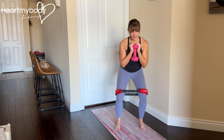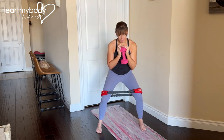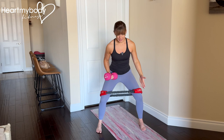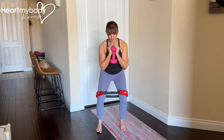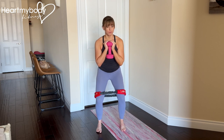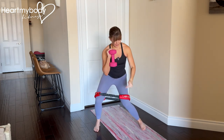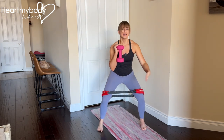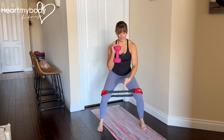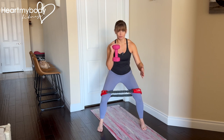From here, step out to the side with your leading leg, pressing your knees out into the band, and now the trailing leg will follow, stepping in. Notice that when I step out, my trailing leg is not collapsing inward — it is pressing outward to keep the knees in line with toes, toes pointing forward the whole time.